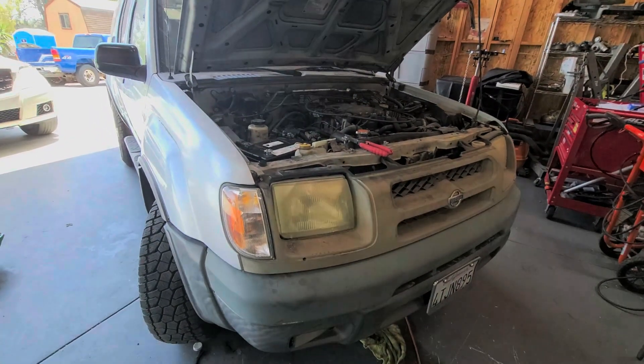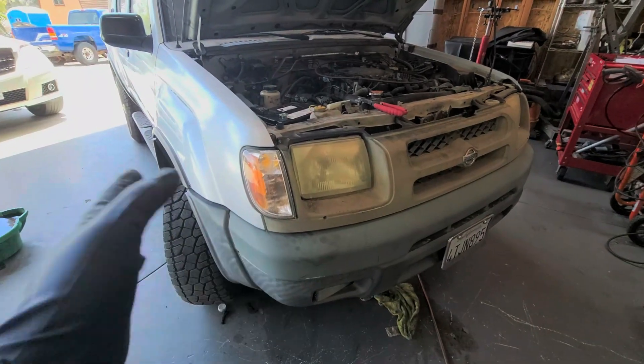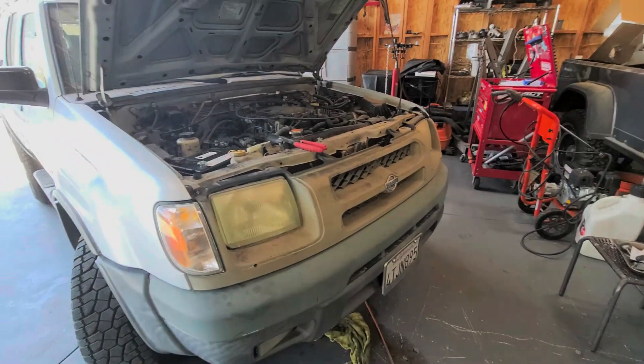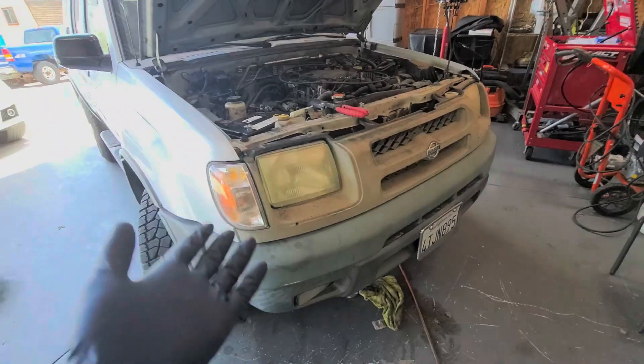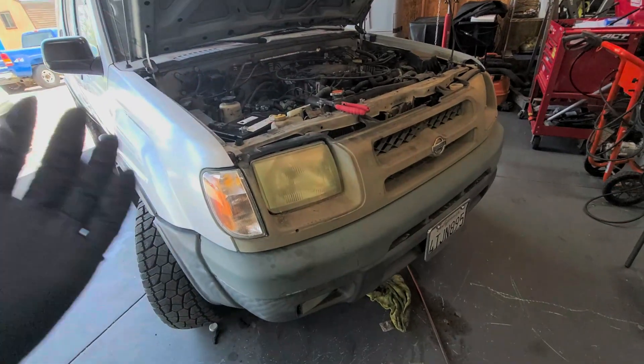In this video I'm going to be showing you how to find a parasitic draw, because after two days of this car sitting the battery dies. If you haven't already, give it a thumbs up, comment down below if you have any questions, and hit that subscribe button for more upcoming videos. We have a 2001 Nissan Xterra SE or XE — doesn't matter, V6 — and the customer complaint is that the car dies after a couple days.